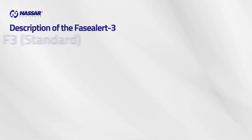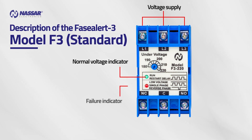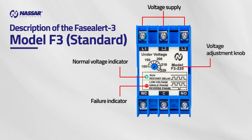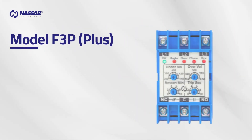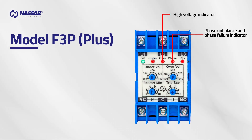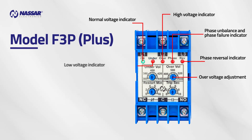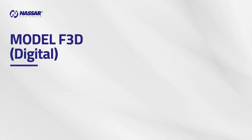Description of the Phase Alert 3 Model F3 Standard: voltage supply, normal voltage indicator, failure indicator, voltage adjustment, and output contacts. Model F3P Plus features: high voltage indicator, phase unbalance and phase failure indicator, phase reversal indicator, over-voltage adjustment, normal voltage indicator, low voltage indicator, under-voltage adjustment, restart delay adjustment, and trip delay adjustment.